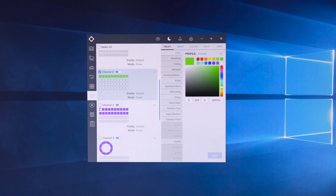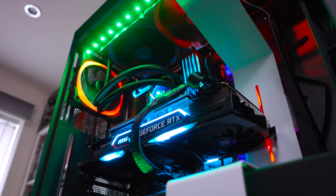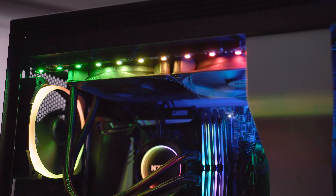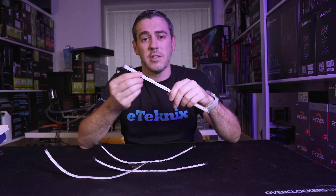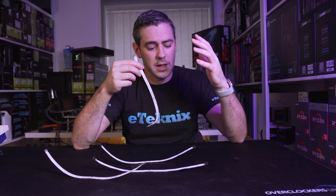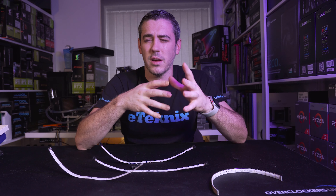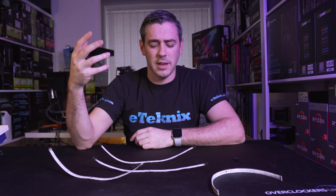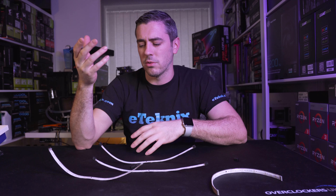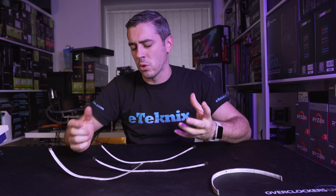There are up to four channels on the lighting kit, so you could have four completely separate zones — red, green, blue, and orange — with different effects like static or breathing. You could place one strip near your CPU and have it change color based on temperature. There are lots of facilities in the CAM software — different lighting effects and full control over your system, giving you a visual aid for things like CPU temperature.